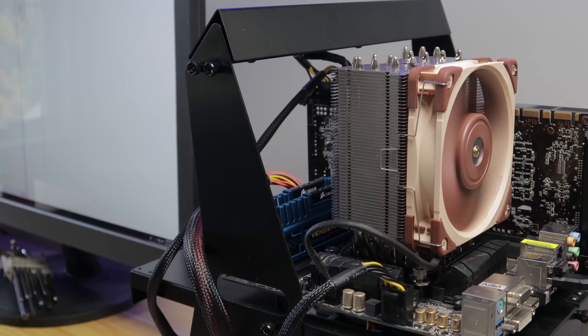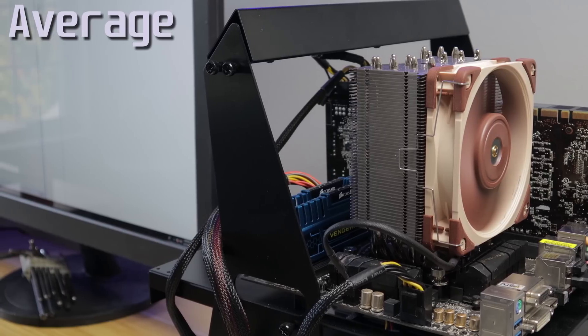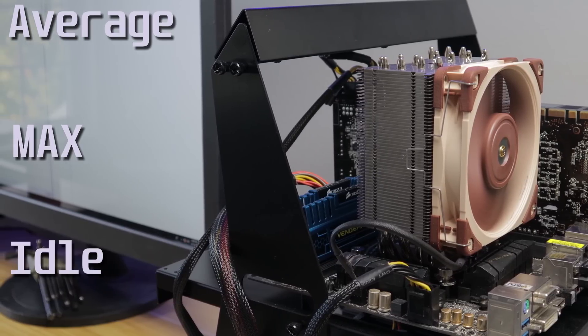For testing I'll be using the i5-2500K running at 4.9 GHz, cooled by the Noctua NH-U12A. The test will be 30 minutes of AIDA64, recording average temps, max temps, and idle temps. So how did we do?